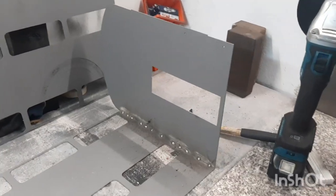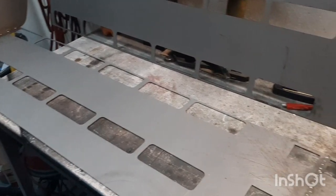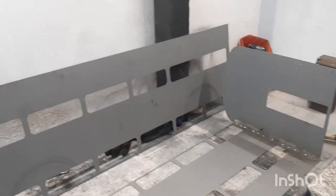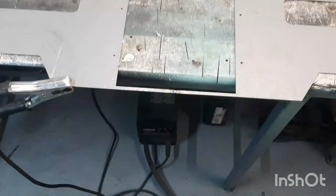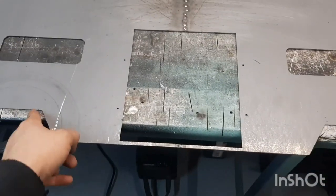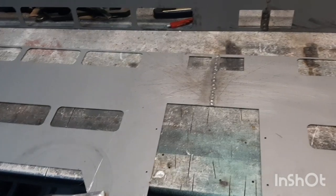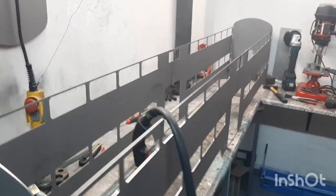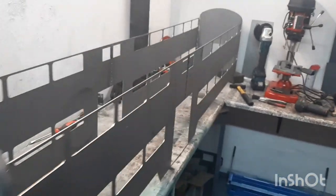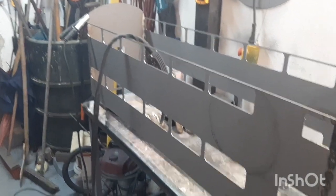So now we basically welded the two end pieces to one side of the coach. Now the tricky part is to add the other side, since you basically can't lay it flat because you got this little step right there. That's a tricky one. Let's try what we can do. I just finished the base framework — just welded the parts together. Pretty long behemoth right here.